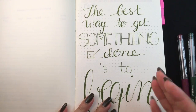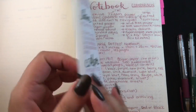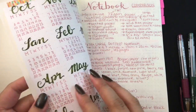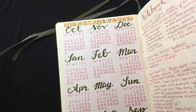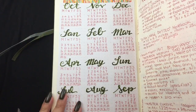I always imagined that 90 gsm would be a lot thicker than this, but my first page actually started to bleed through, and I didn't really want that. So I took another piece of paper and wrote down my year at a glance — that's the first thing I refer to.